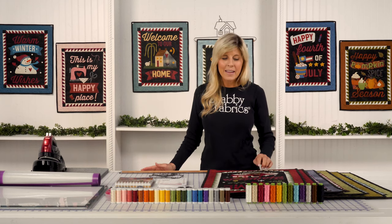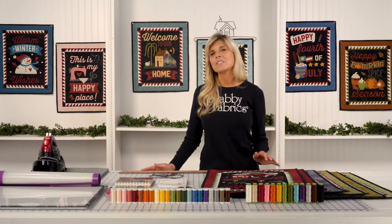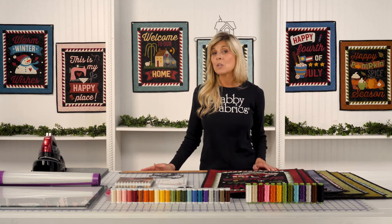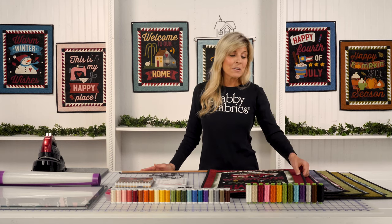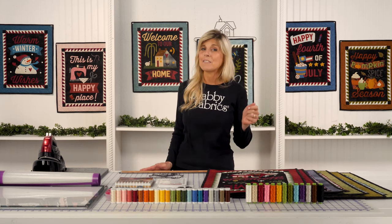As I said, pre-fused laser cut applique — we know that Stacy West, who's the owner and designer for Buttermilk Basin, loves to embellish her designs with buttons, and we'll be sure to include those as well. Even your binding and your backing will be included, with enough fabric for that hanging sleeve.